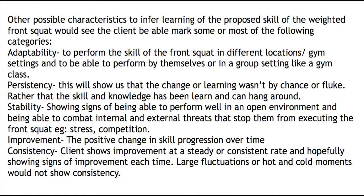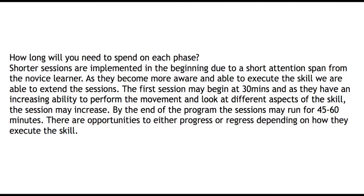In weeks four to five we hope to see the learner reach the autonomous stage, and by this stage a skill should be refined, fine-tuned and occur efficiently. Shorter sessions are implemented in the beginning due to the short attention span of the novice learner. The first session may start for about 30 minutes and as you become better able to execute the skill the sessions may run for 45 to 60 minutes.